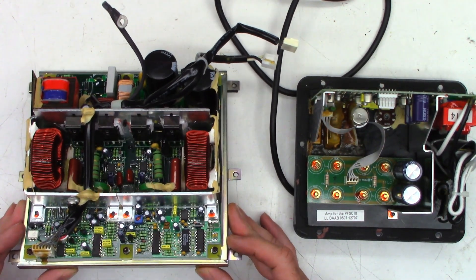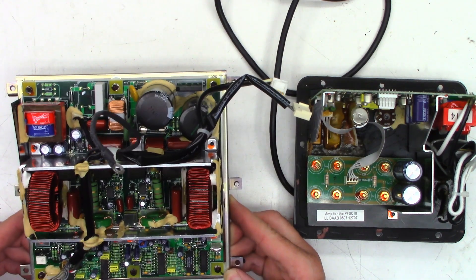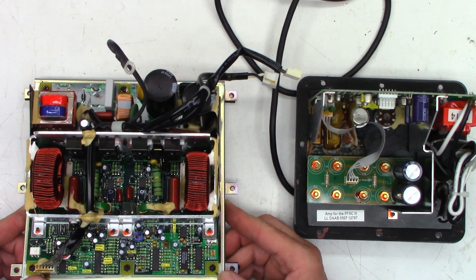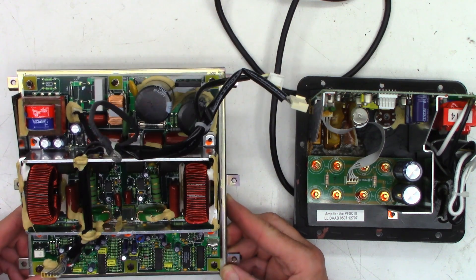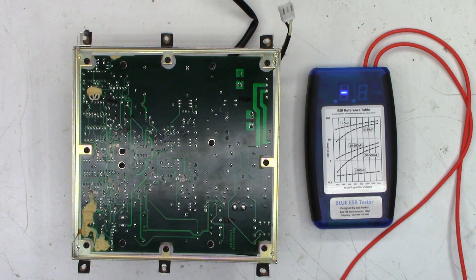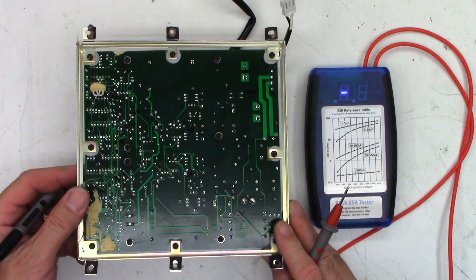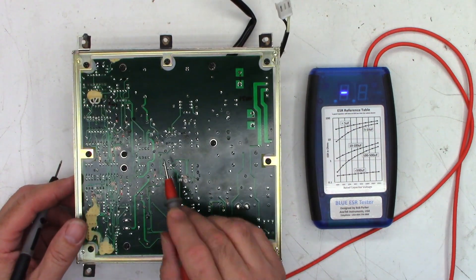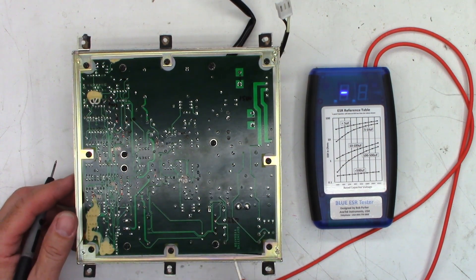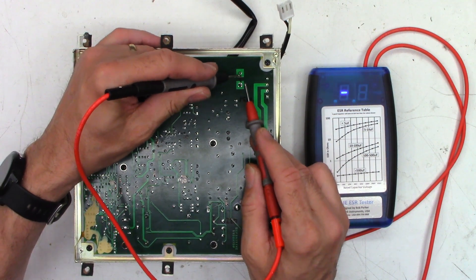There's a bunch of little caps on this board - we'll check all of those. Main filter caps over here: 1500 microfarad, 200 volt capacitors. I believe this is a digital amplifier that probably runs off the AC input - I don't see a switching power supply anywhere. I've got the capacitors marked on the board. The main filter caps are 1500, these three are 220s. Every unmarked capacitor is a 100 microfarad cap, and all the rest of the marked ones are 10 microfarad caps. I'm going to short the leads together and make sure I get 0.00, and I do.